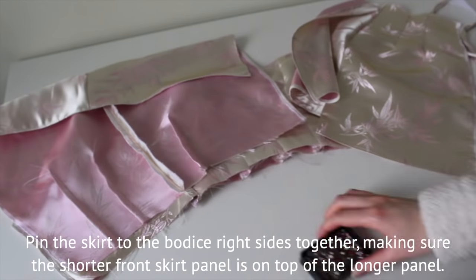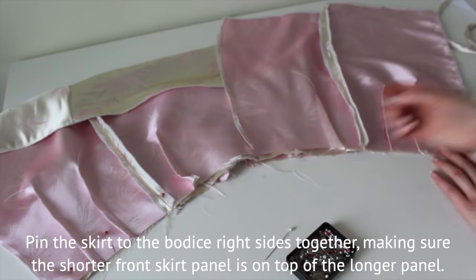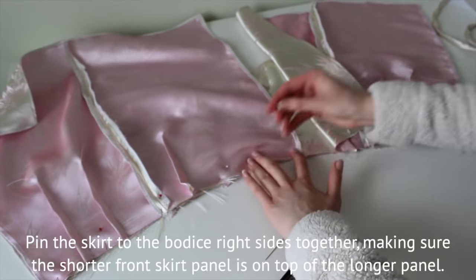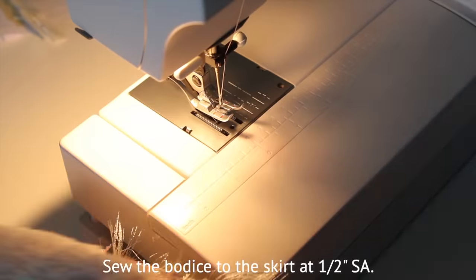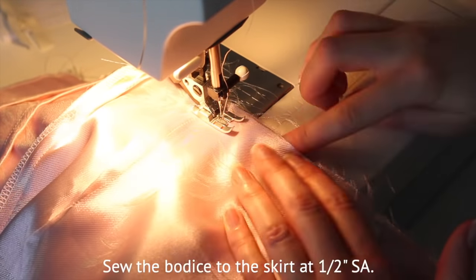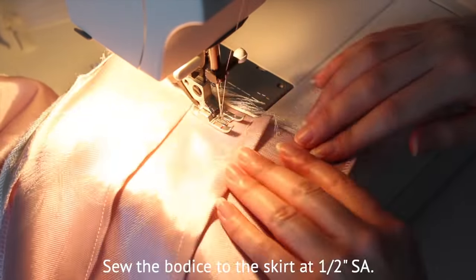Pin the skirt panels right sides to the bodice, pinning the short panel over top of the other, and sew at a half an inch seam allowance.